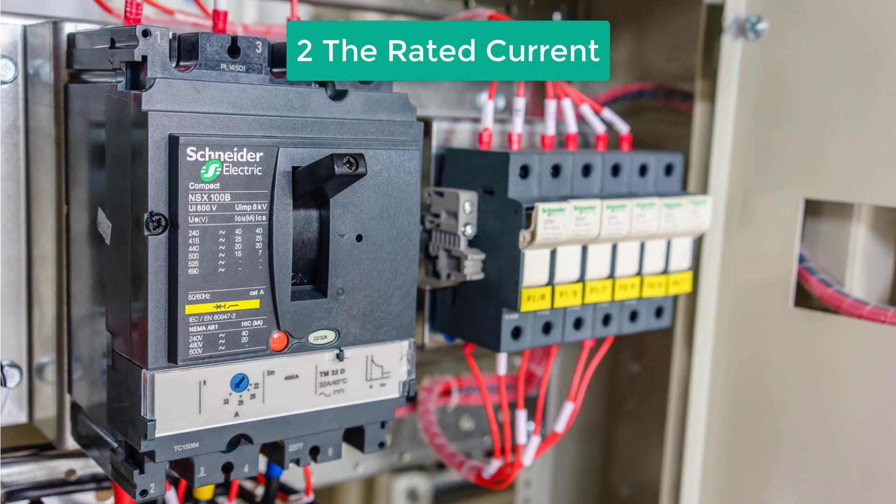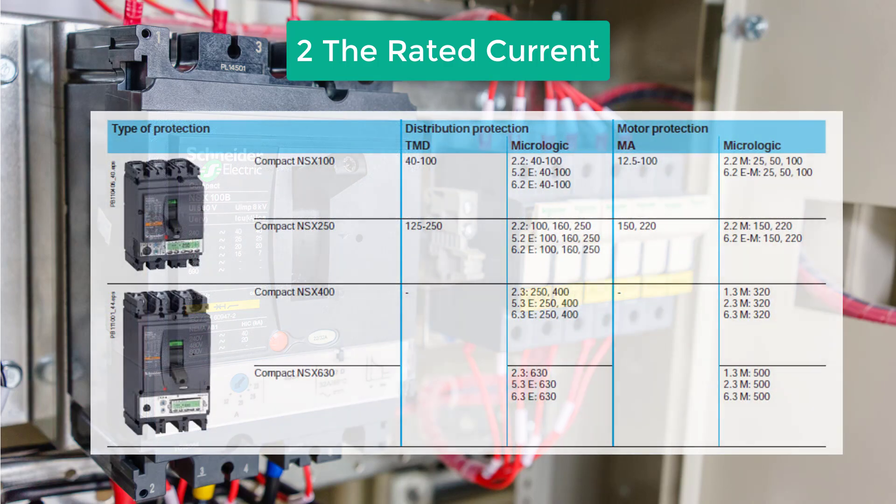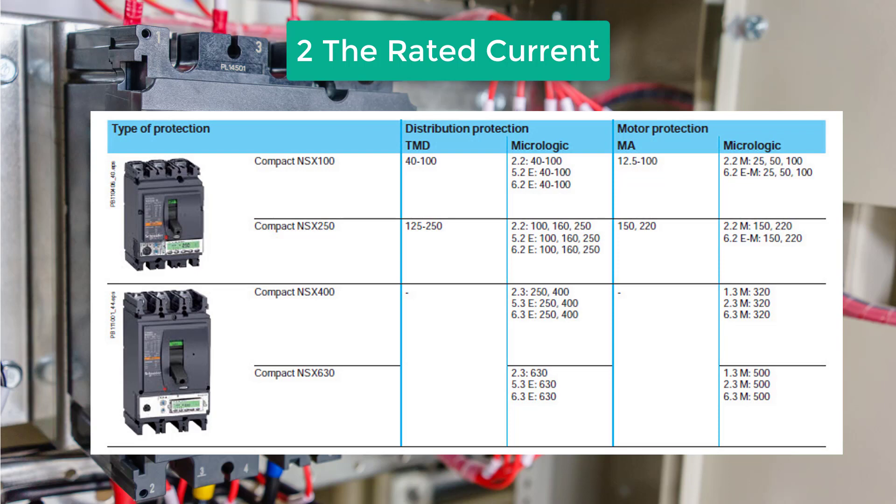Next we move on to the rated current. The rated current is the current value at which the overload protection trips and disconnects the circuit. You will need to select the same rated current as the MCCB being replaced. For an MCCB it's also possible to have the option to adjust the amp trip — meaning the current at which the breaker trips — to a value below the amp frame, meaning the maximum overload protection current. For the Compact NSX100, there's an option to have an adjustable trip unit, allowing you to set overload protection anywhere between 40A and 100A. Please check for this on the unit to be replaced.